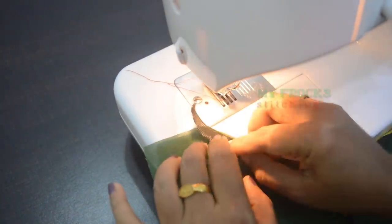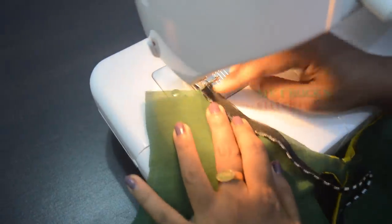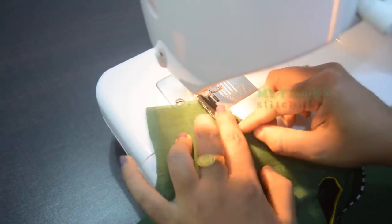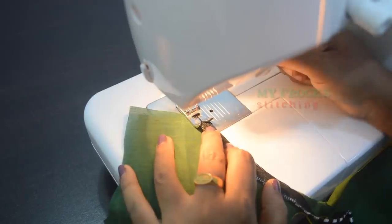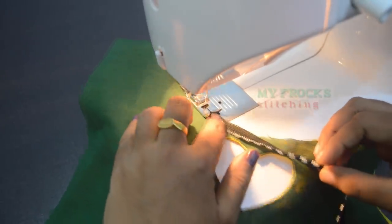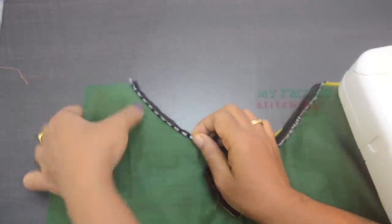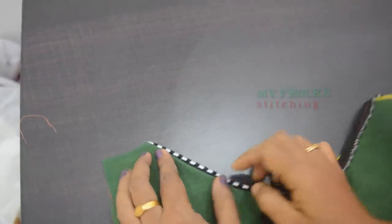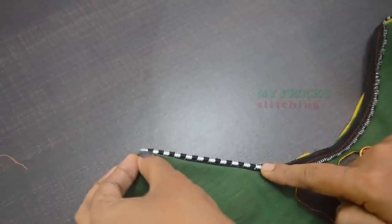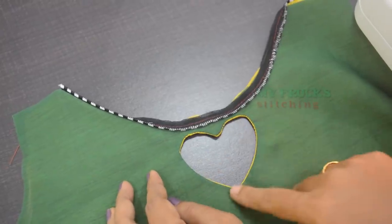This is how we are going to stitch this way. We are going to stitch this way. Then we will make it this way. Put it on the edge and stitch it on the edge.